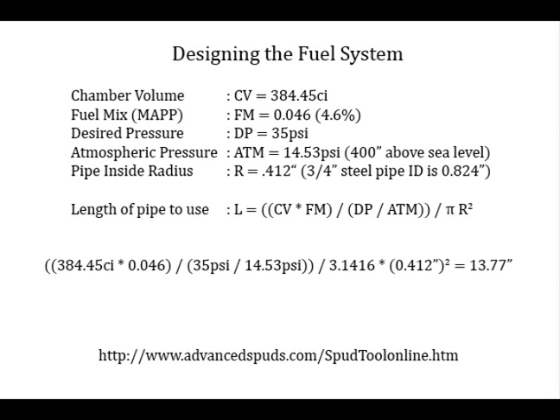In this example, for my gun, I ended up using a 3/4-inch steel pipe. Where I live it's about 14.53 psi atmospheric pressure. I wanted to run around 35 psi. The fuel mix for my MAP gas was 4.6, and the chamber volume of my gun is 384.45 cubic inches. With all those numbers plugged in, it came out to about 13.75 inches, so I ended up using a 12-inch piece of 3/4-inch pipe, and by the time I added all the other little pieces and measured it all, it came out to about 36 psi — exactly what I needed.